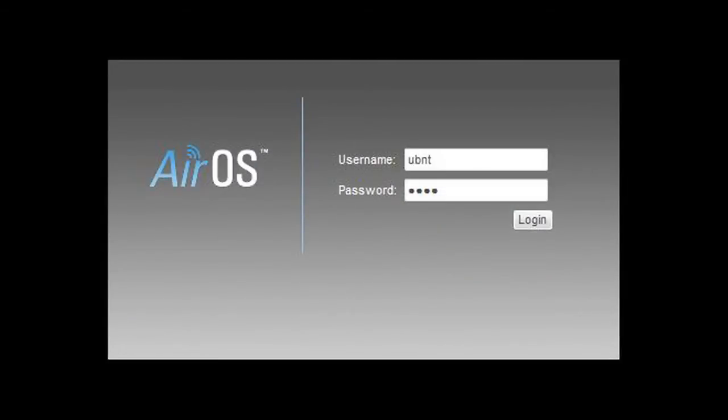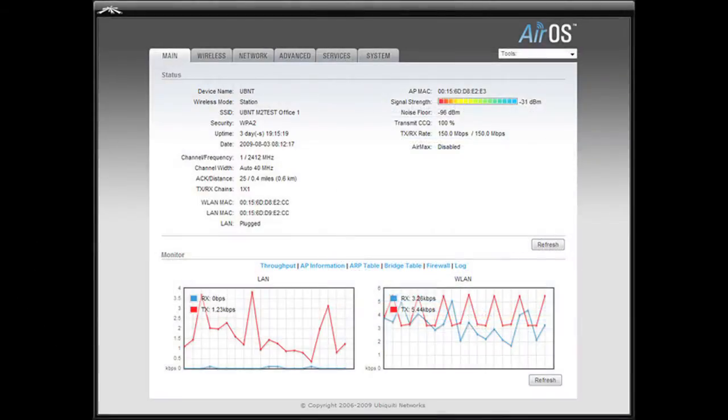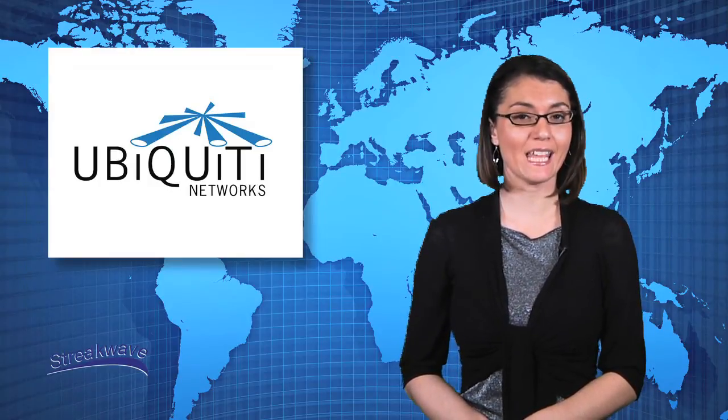Additionally, the AirGrid-M series uses Ubiquiti's AirOS, a versatile, highly developed firmware technology. It is exceptionally intuitive and was designed to require no training to operate. Behind the user interface is a powerful firmware architecture, enabling high performance outdoor multipoint networking.